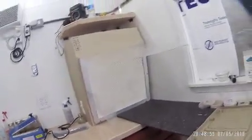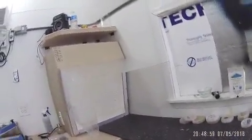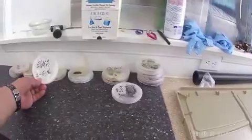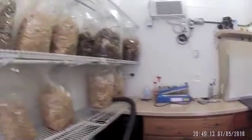And then I've got some petri dishes here that I'm working on. Some of these are quite contaminated and others are doing just fine. I need to get in here and do a lot more work and clean this out.